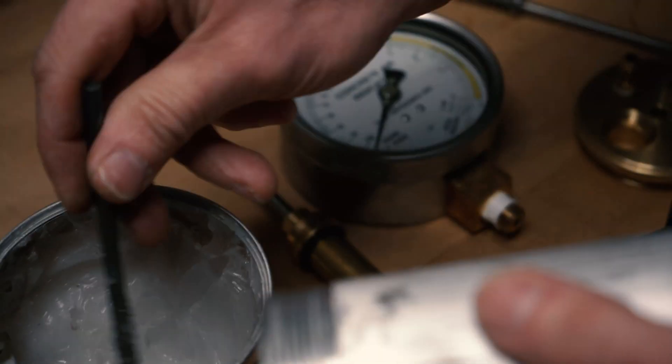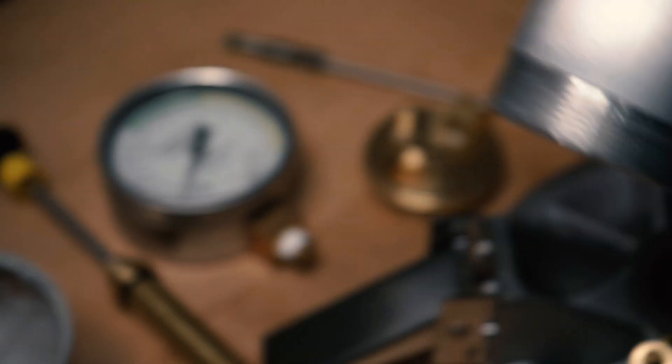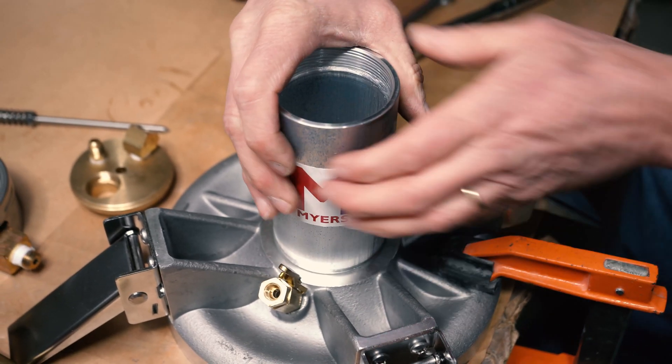From there we're going to take our chamber, put some more super lube on those threads again to help it get seated properly and to help that seal so no air leaks out. We're going to hand tighten it down, making sure we get a nice tight seal against that gasket that we put in there earlier.